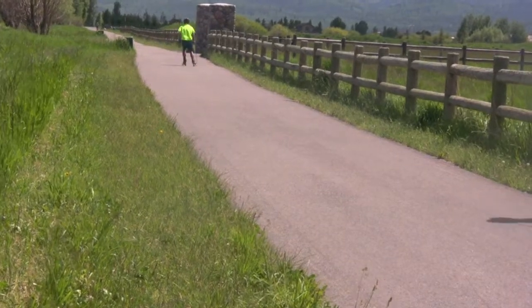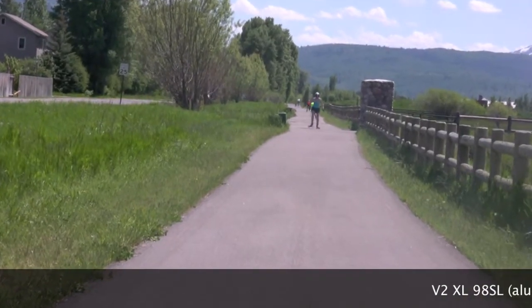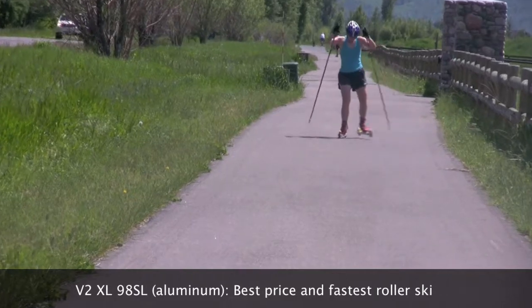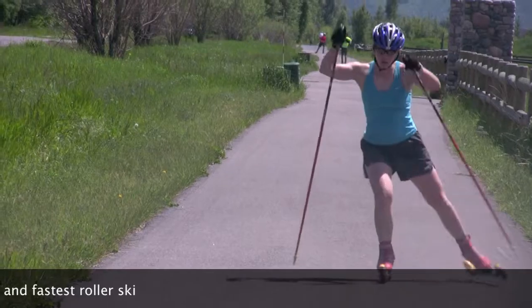The V298SL aluminum shaft was found to be the fastest roller ski, which is most likely due to its construction. As there is less flex in the aluminum shaft than the composite model, it probably translates to more energy going to forward momentum.